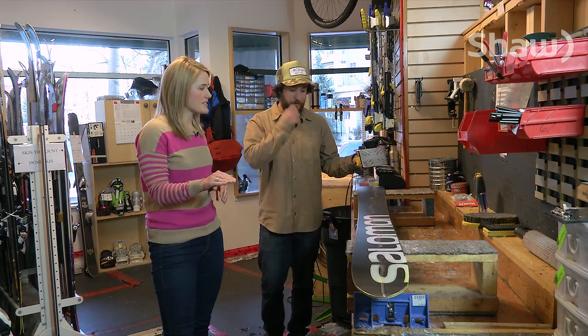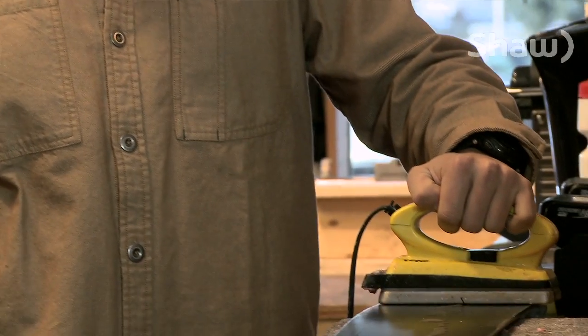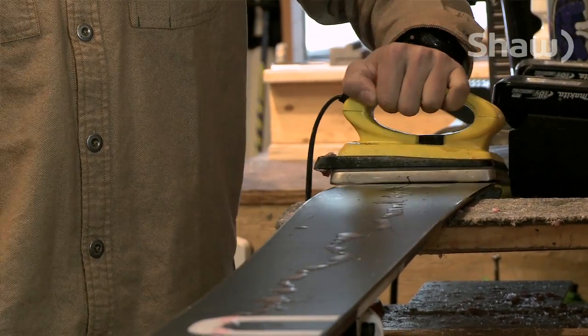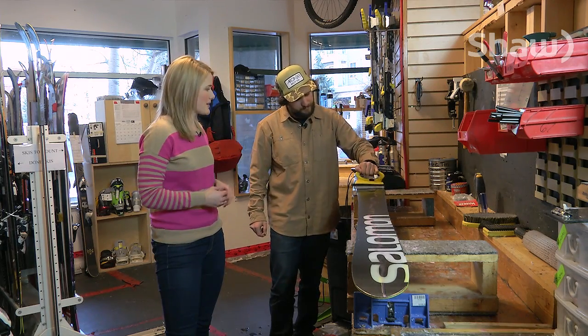We've dripped our wax here on the ski, now what? Just start from your tip and always keep your wax iron moving and just spread the wax out throughout the ski, going back and forth. So the wax just spreads throughout the ski like a liquid and it's just soaking into the base right now?